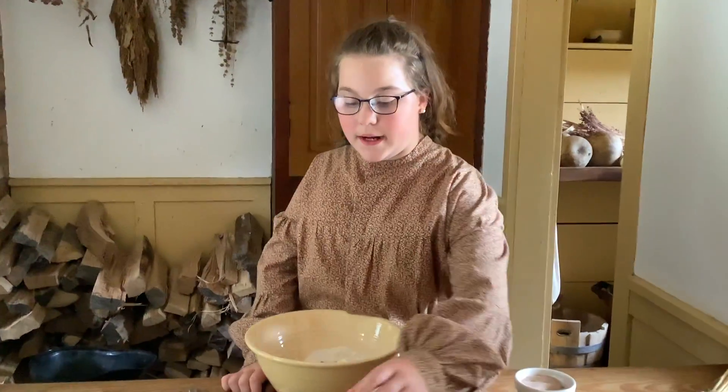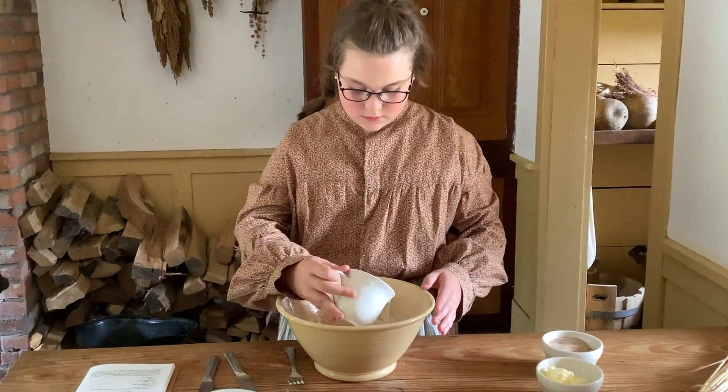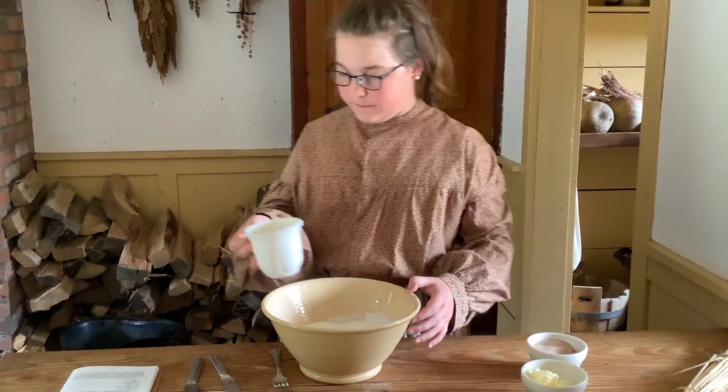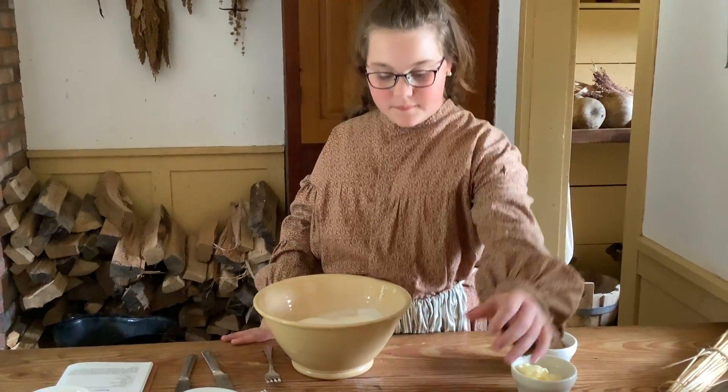Now I will be adding buttermilk. The buttermilk just adds that moisture that you need in your muffin and gives it a really, really good taste.